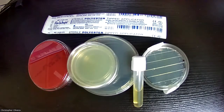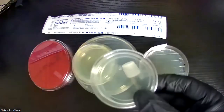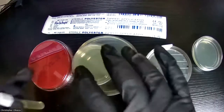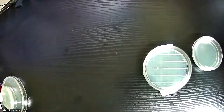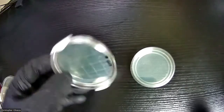For lab four we're going to be sampling stuff in our environment; for lab five we're going to sample ourselves. For lab four all we need is one of the small TSA plates and the Rodac plate, so I'm going to put everything else to the side. These are the only two we need right now.